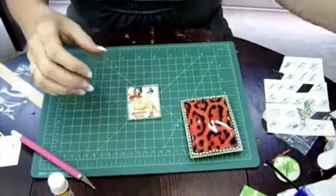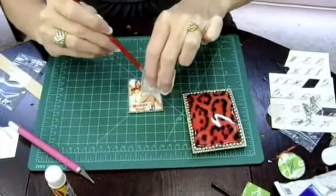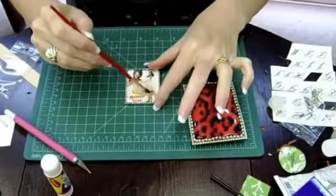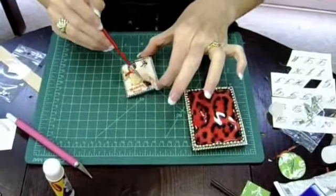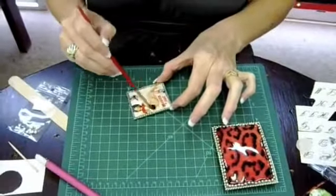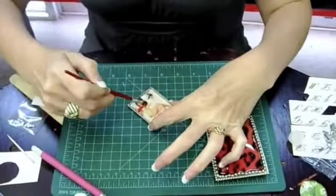Let's move to our topper piece here — same thing. You should still have plenty of EnviroTex left. I'm just going to pour it right on top of the little picture and smooth it out. This little pendant has a funny phrase — it's a cowgirl and it says 'Mama Tried.' Makes people laugh, fun to wear, good color. Retro cowgirls.